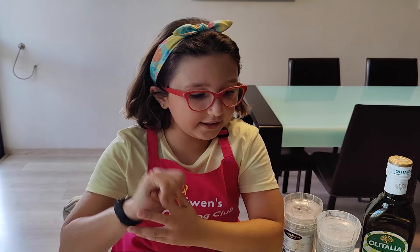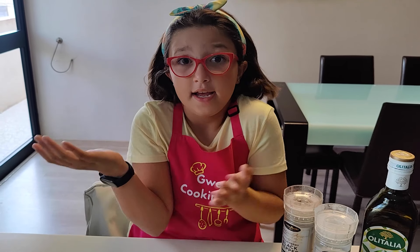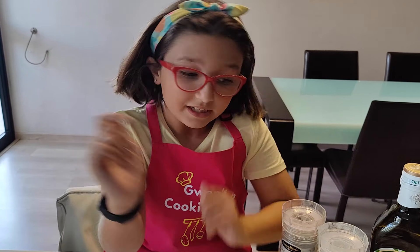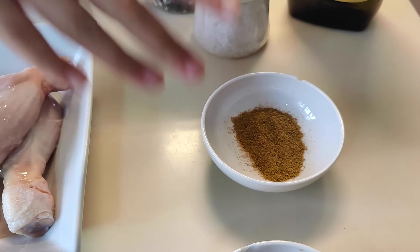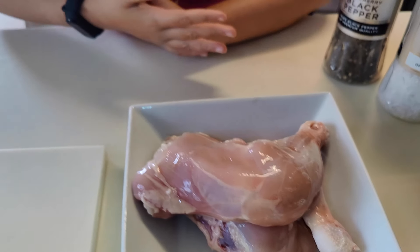So we will need for this recipe only four ingredients. Can it be simpler than that? I don't think so. So we have ground cumin, hot chili powder, olive oil, salted pepper and chicken thighs.